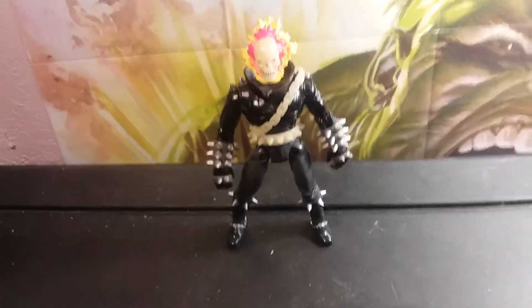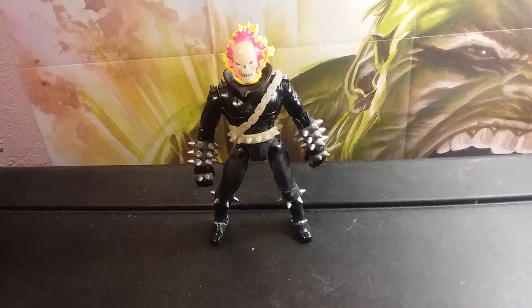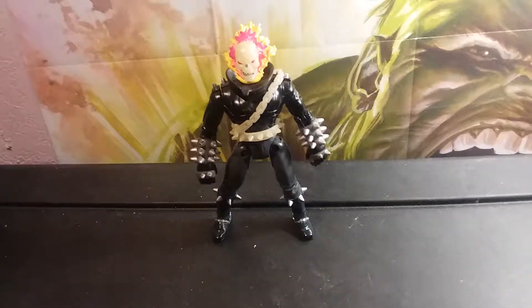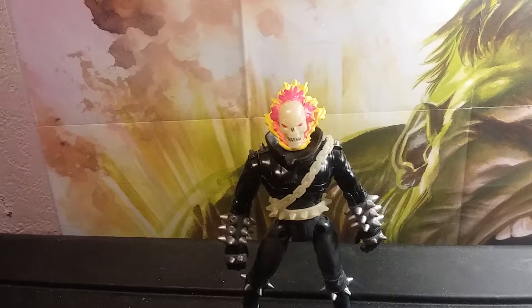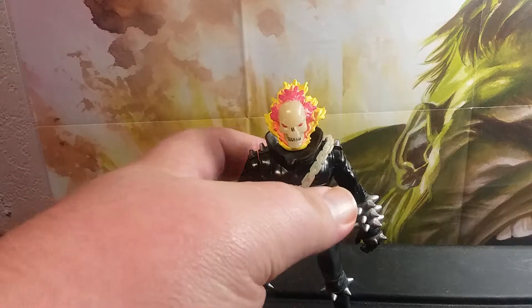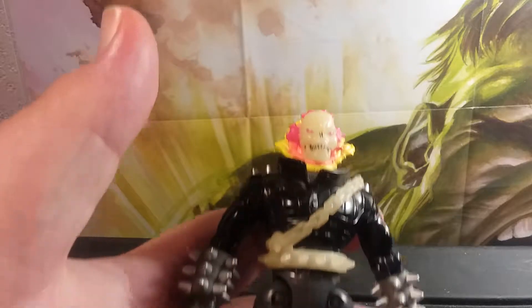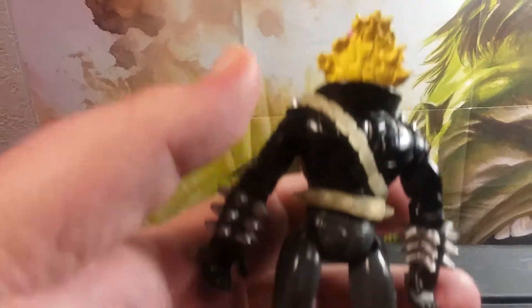Alright guys, let's have a look at Johnny Blaze. Here is Ghost Rider from the front — notice all the spikes — and here's Ghost Rider from the back. Let's take a look at his flaming head.